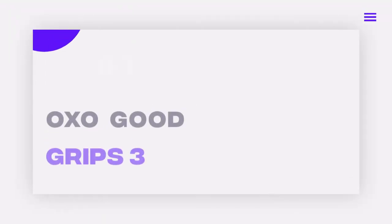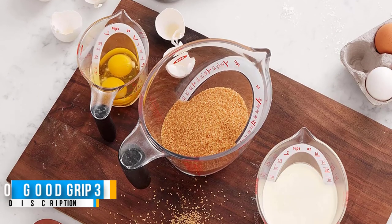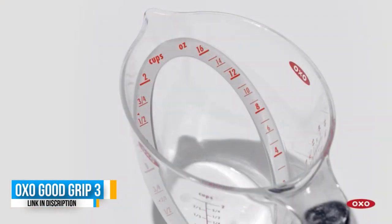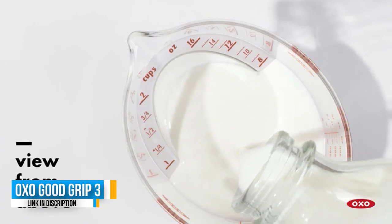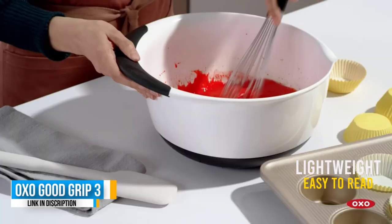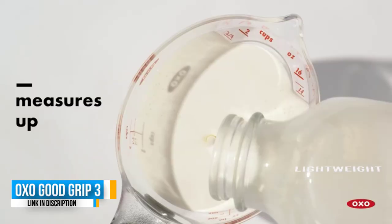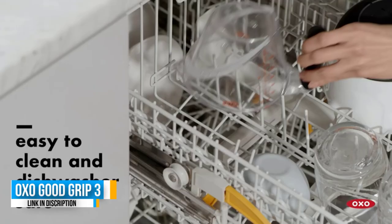Number one: OXO Good Grips 3-Piece Measuring Cups. These OXO measuring cups are stackable and won't take up much room in your cabinets or on countertops. In testing, lab experts found accurate measurement readings across the board, scoring an overall five out of five in performance. The set of three features standard cup markings as well as ounces and milliliters, with red lettering that is easy to read.